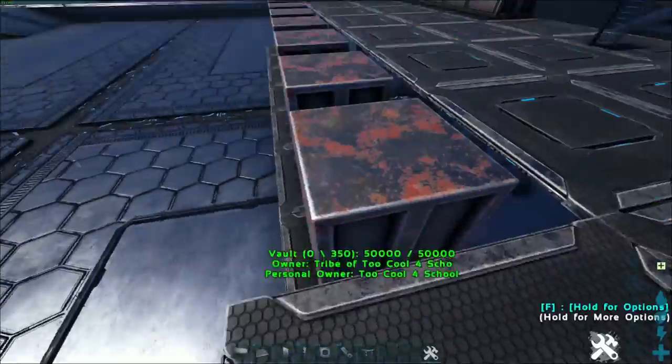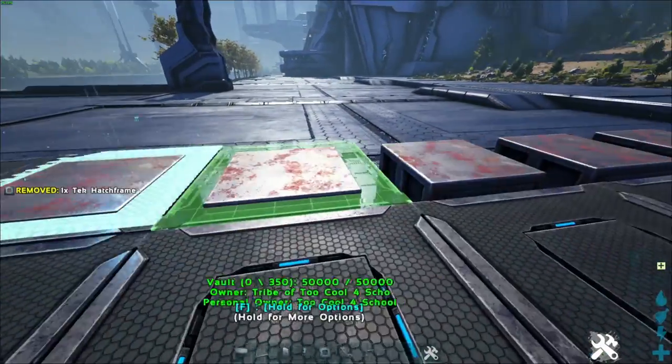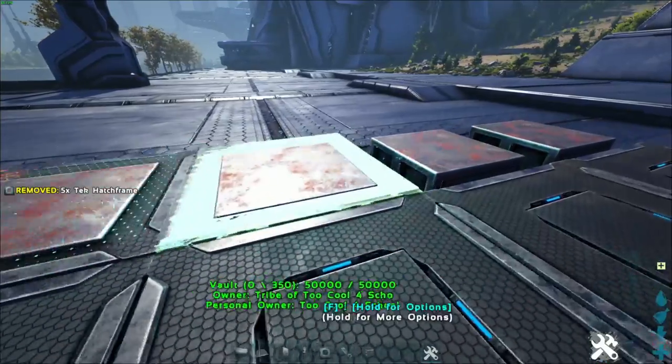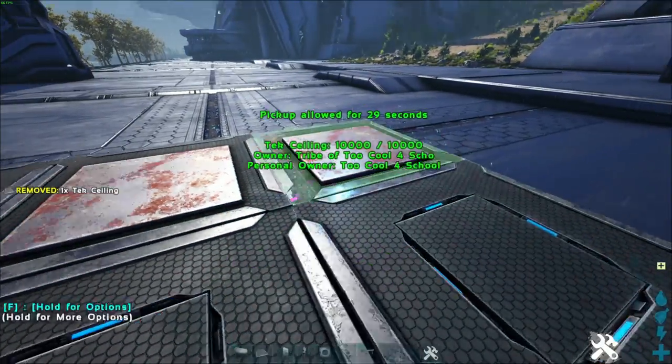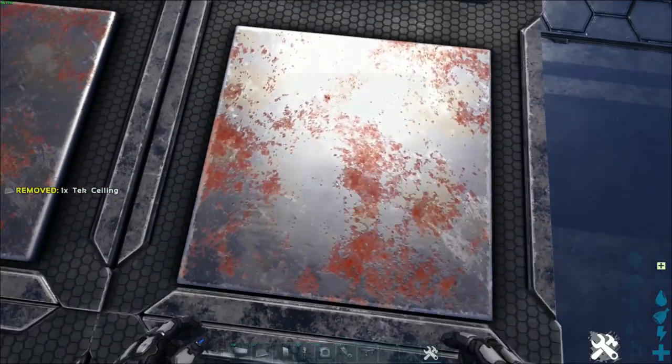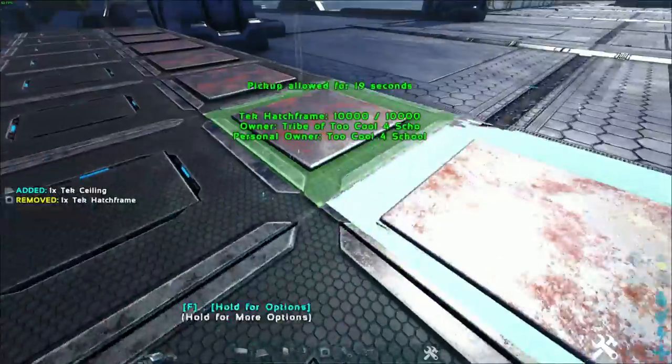We've destroyed all the ceilings, and if we take a look, you'll see they're just sitting on the ceilings beneath them. At this point we want to grab some hatch frames and place those down. You have to use hatch frames — you can't use ceilings. If you use a regular ceiling, you can set the pin code but you can't access it, so make sure you use hatch frames and not ceilings.